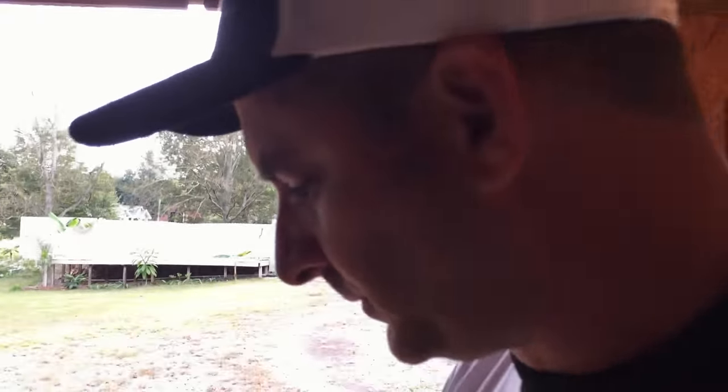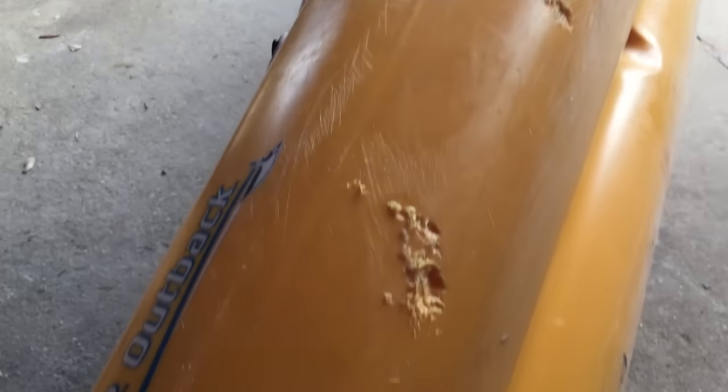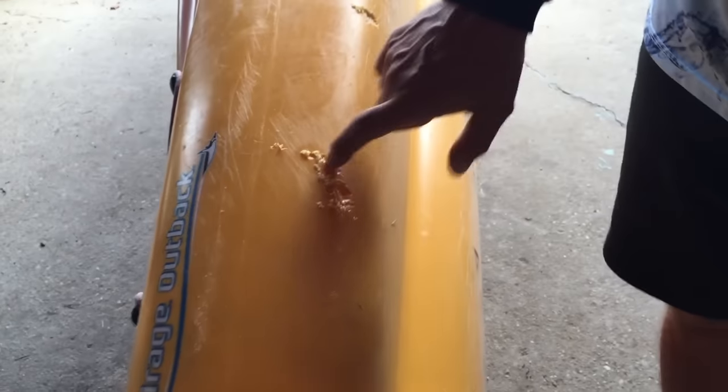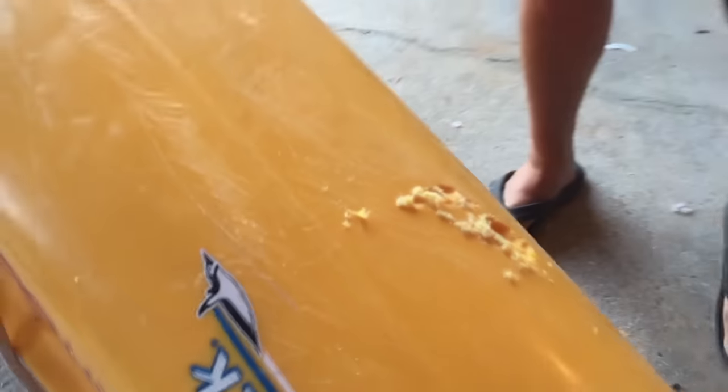What we're doing today is - these were sitting on a kayak trailer and I tied them up wrong and strapped them up to a bar. As it was shaking down the highway it gouged my Outback, so can't have that. We've been watching some videos on how to patch plastic boats, so we're just gonna try it.